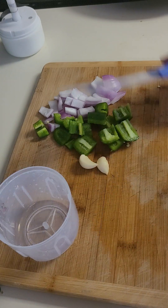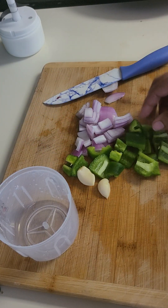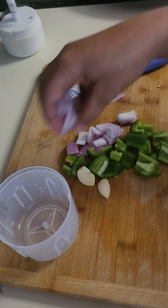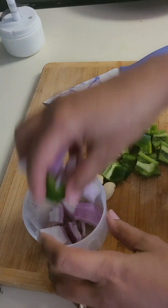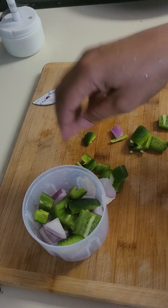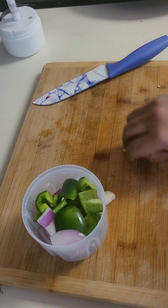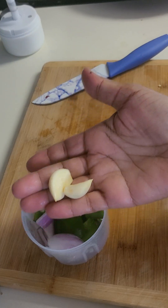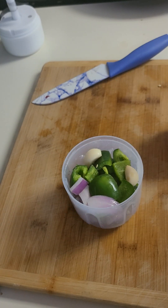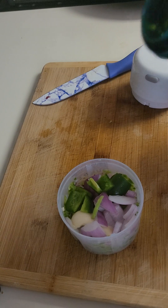Hello everyone, welcome to the Kazeik Dora. This is the Kazeik Dora. We are going to go to the hot water.